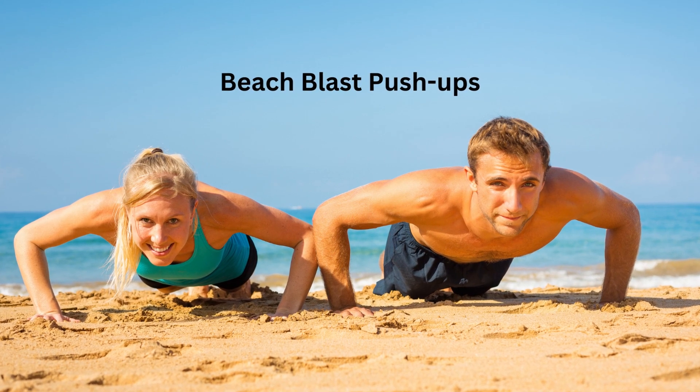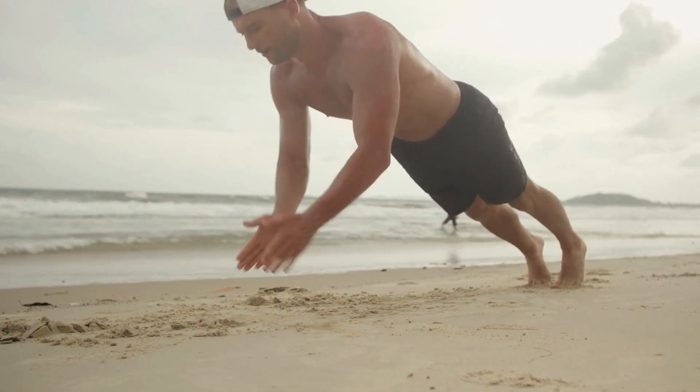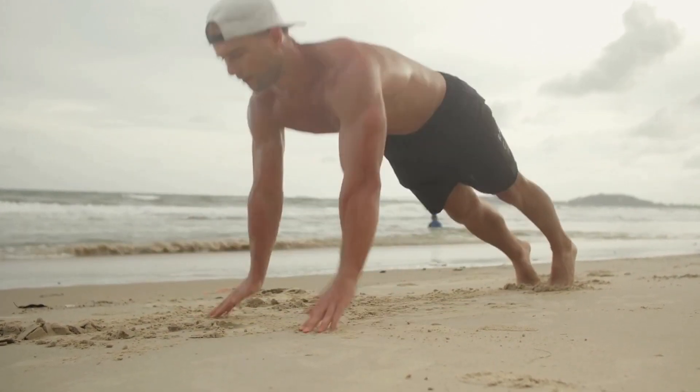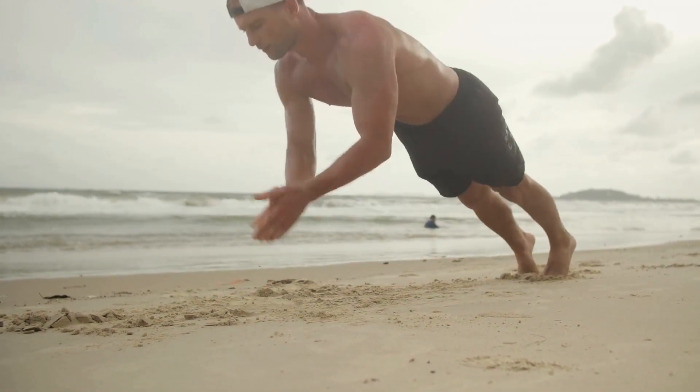Exercise 1: Beach Blast Push-Ups. Beach Blast Push-Ups are beneficial for upper body strength and core stability. Join in and perform three sets of ten repetitions, modifying as needed.